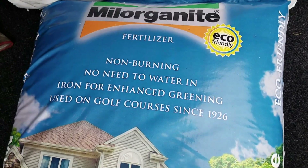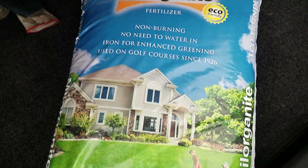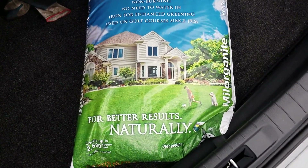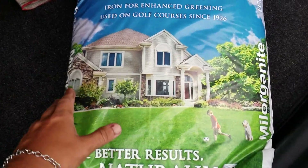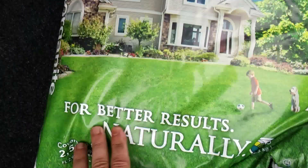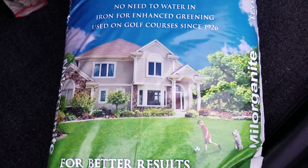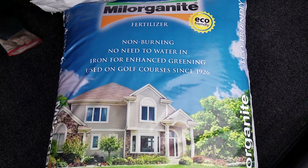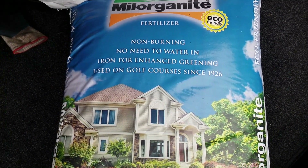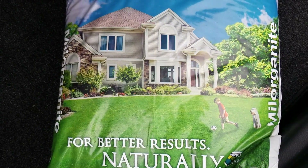You can get Milorganite at Home Depot or Lowe's. It's a little expensive — I think it was 12 bucks for this bag. It's a pretty big bag but it really only covers 2,500 square feet. I use half a bag for my front yard, so I try to get about 1,500 square feet out of it. I try to stretch it to two treatments.